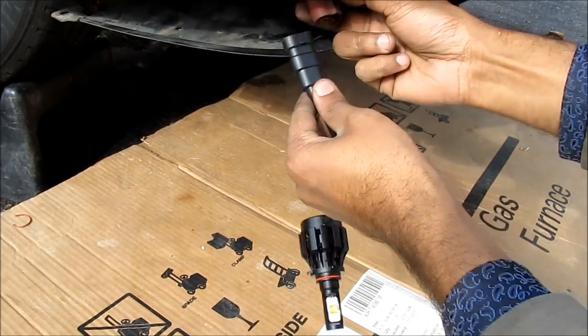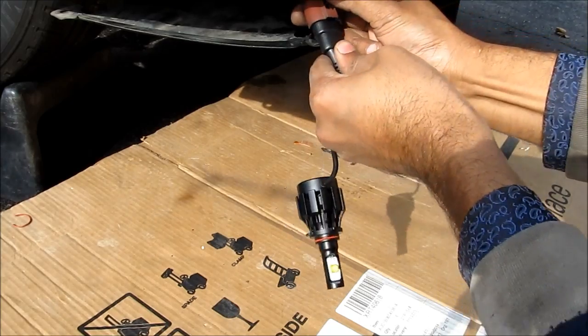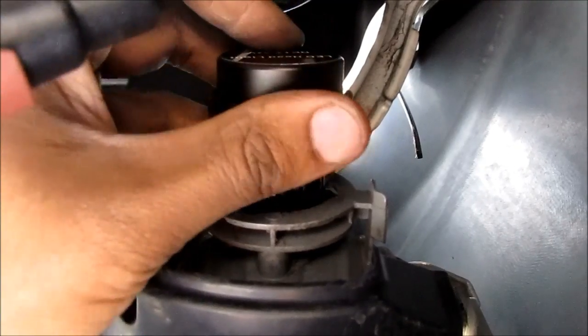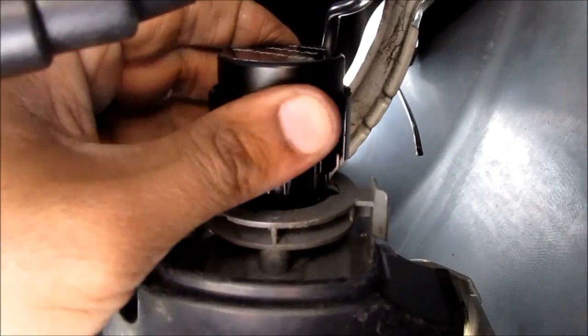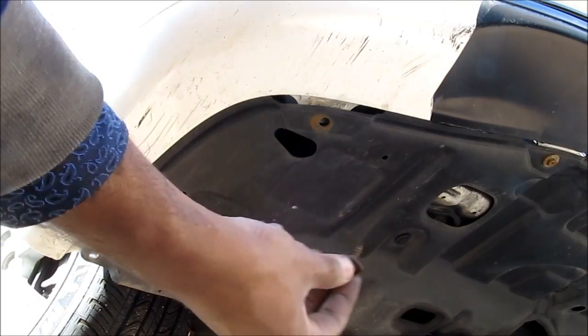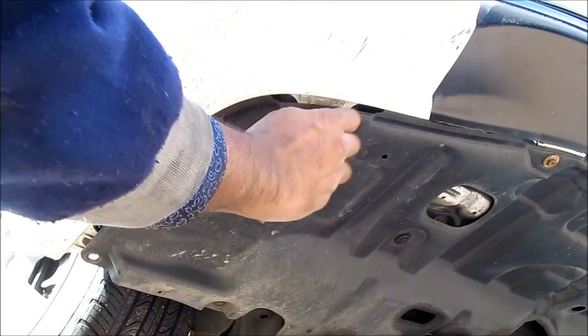Next I'm going to plug in the new LED bulb into the connection for the fog light. The next step is to install the LED light into the housing. Make sure it's seated and rotate it clockwise. Then I'm going to replace this plastic underneath the fog light and then replace the three 10mm screws.